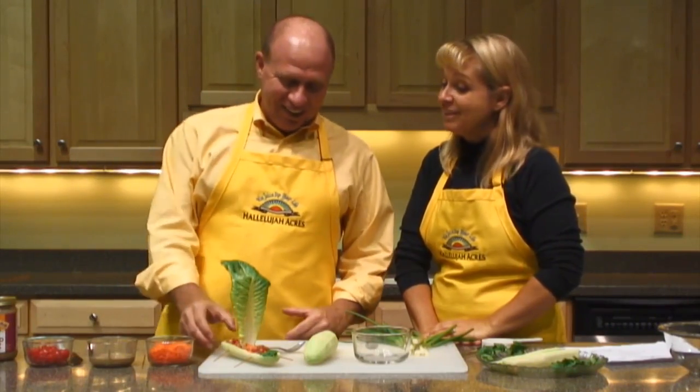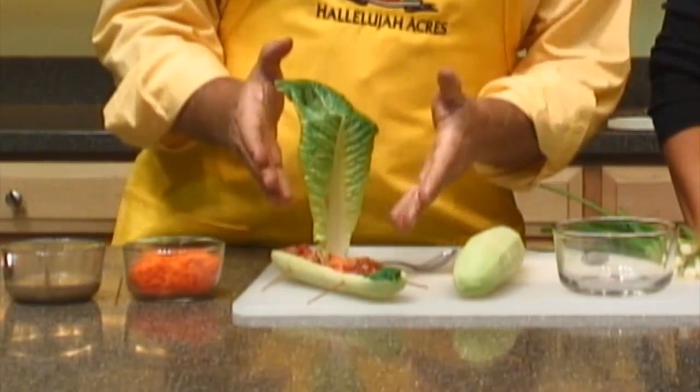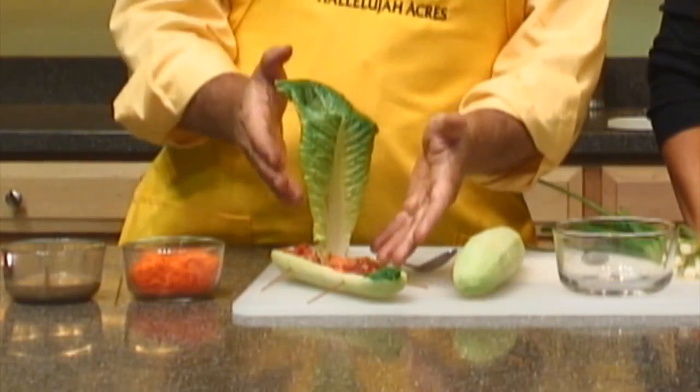Hi, welcome back to HATV. I'm Paul Malkmus. I'm Ann Malkmus. And today we're going to make a banana boat — a cucumber boat. It's not a banana boat, it's a cucumber boat. But it looks pretty cute, doesn't it? Look at how this is the finished product right here and it's wonderful.